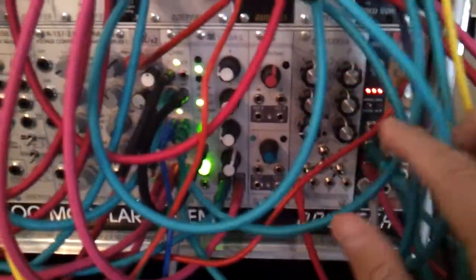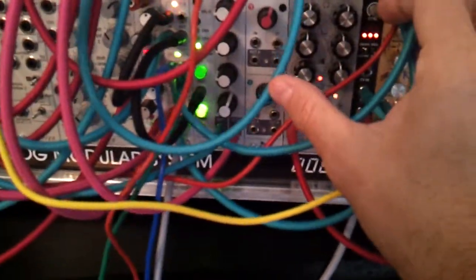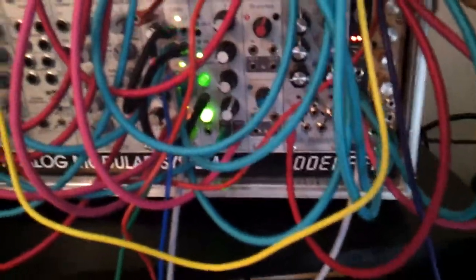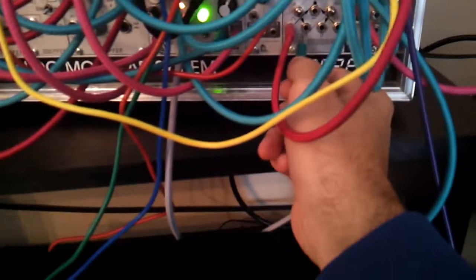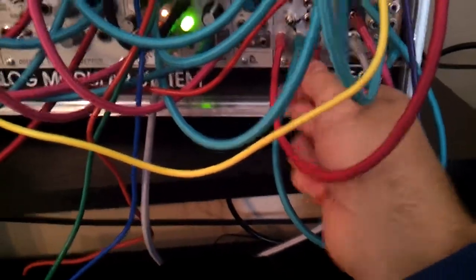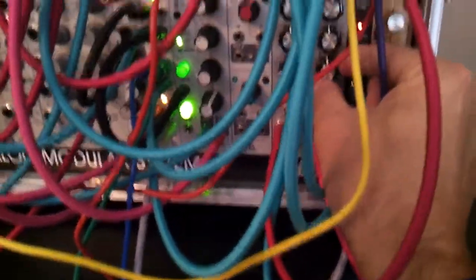Another thing I've done is I've got this Euclidean unit here from Rebel Technology. I swap that in — I've got the clock going in there as well. And then I can get a bit of variation on the rhythms.